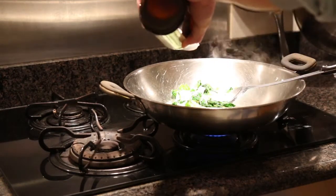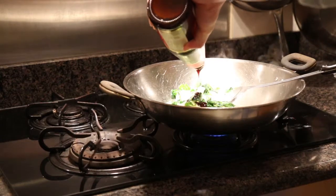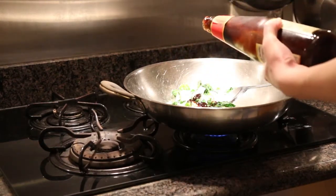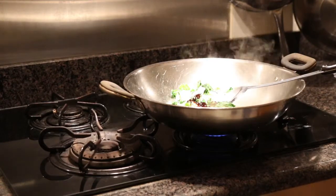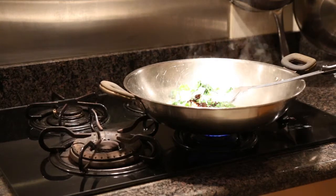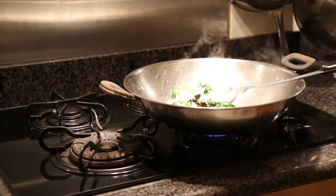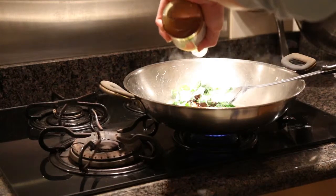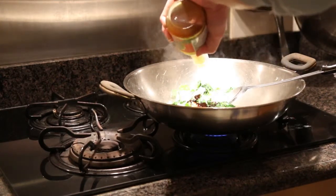Next, we're going to put some oyster sauce and abalone sauce on the vegetables to give it even more flavor, a more tastier flavor. Then we continue to stir-fry the vegetables.